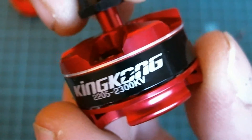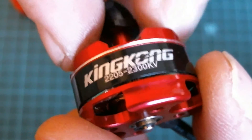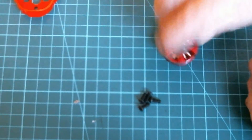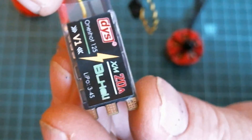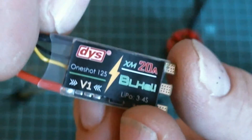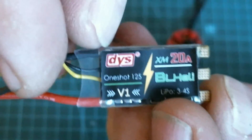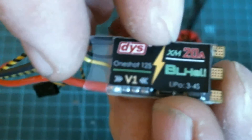So I'm hoping to get the same sort of thrust levels from the King Kong. Now these deserve an up-to-date ESC I believe, so let's have a look at what I've bought to go with these. I've picked up the XM 20 amp BLHeli DYS ESC — it is version one, but they are flashed with BLHeli firmware so you can just plug them straight in and off you go.